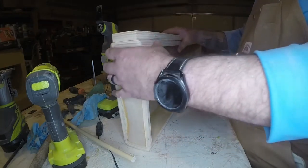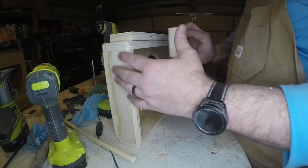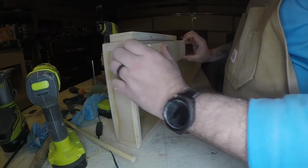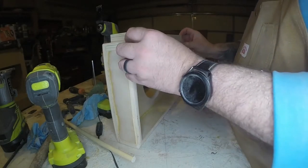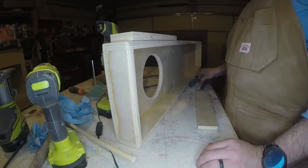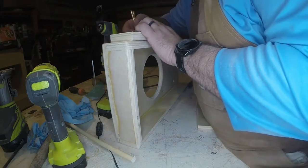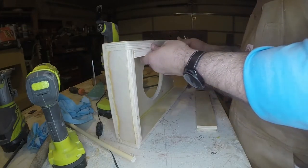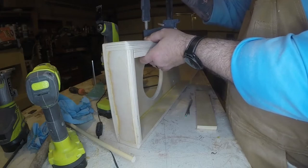Now we're going to build our legs. I'm going to make a hole kind of in the center width of the leg and about the same distance down from the top of the leg. I'm going to clamp the leg to the inside, make my mark on the outside, and drill through the side of the board and that leg at the same time — just to make it a little bit easier and make sure my holes line up properly.